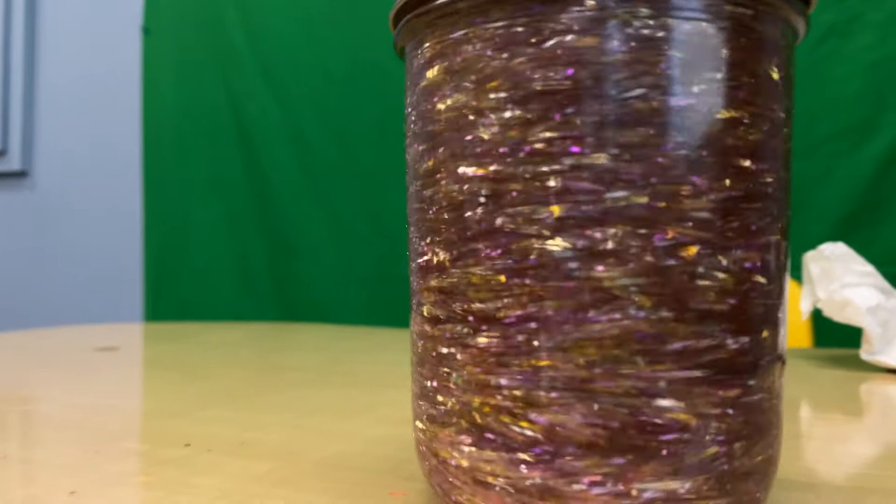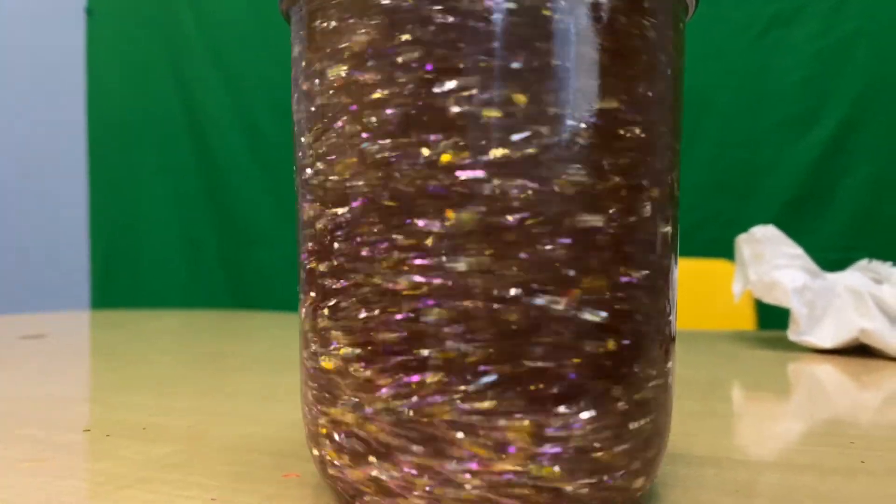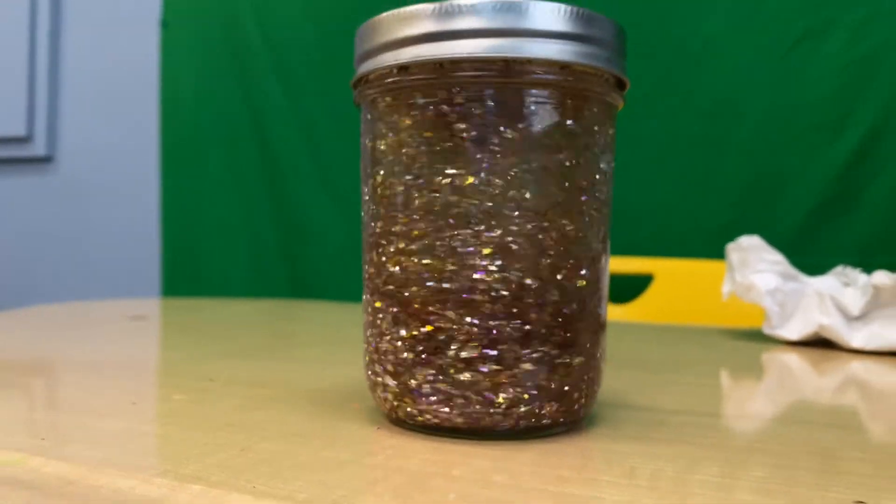We want to see what you guys are making at home, so please send us videos and pictures of any glitter jars that you make. And if you want supplies to make one, email us and we will make a to-go kit for you. Thanks for watching, bye!